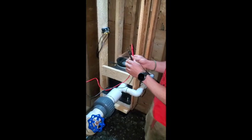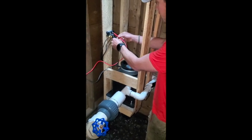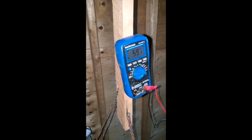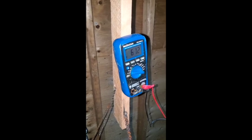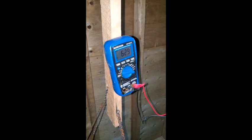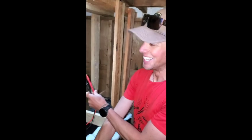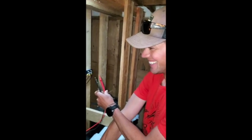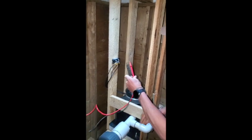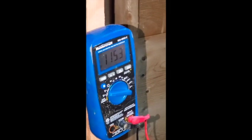We'll start slow. Positive, negative. You can hear it still spooling up. The multimeter is rated for 600 volts so if we start getting close we'll shut her down.